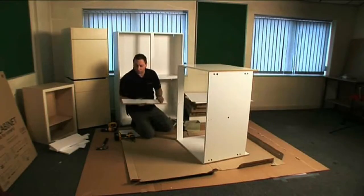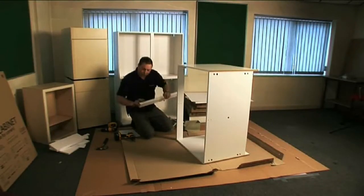Before you put your back panel in, you put your centre munting in. There are two holes in the top end of this panel. These go towards the top of the unit.